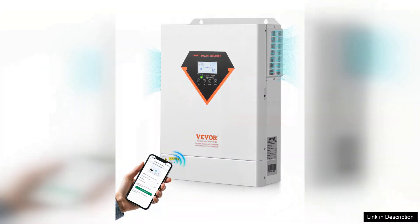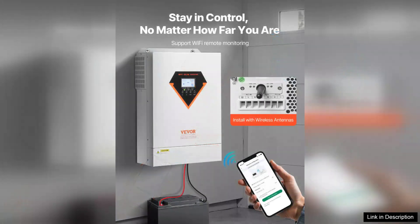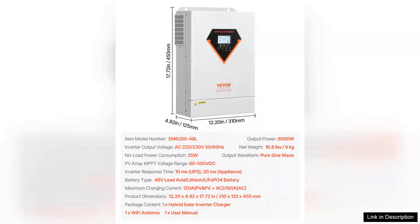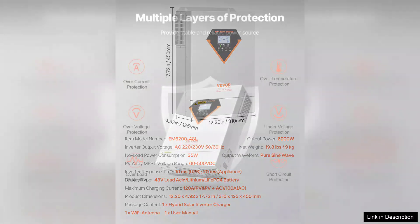In terms of build quality, the inverter feels robust and durable. The cooling system operates quietly, ensuring it won't disrupt your environment. The inverter also features multiple protection mechanisms, including overload, short-circuit, and over-temperature protection, adding a layer of safety for your investment.